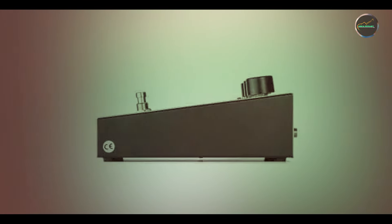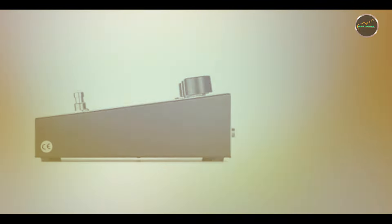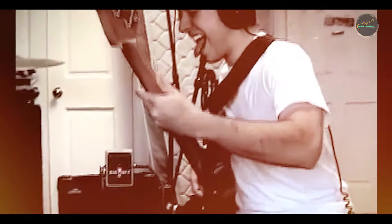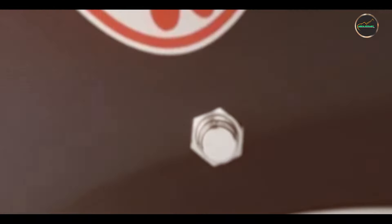Key features: The Big Muff features three simple controls — volume, tone, and sustain. The tone control allows you to shape your sound from bass-heavy fuzz to brighter, more mid-focused distortion. Its transistor-based circuitry creates the pedal's signature fuzz sound, characterized by thick, sustained distortion and rich harmonics.